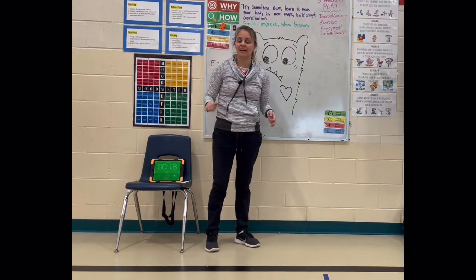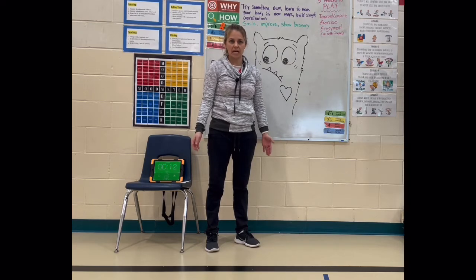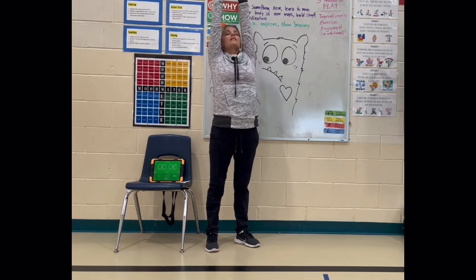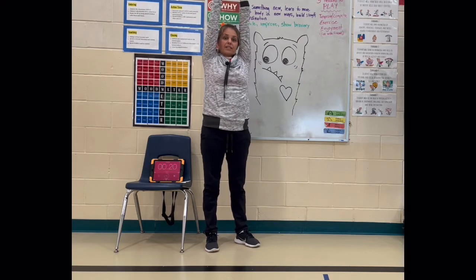And breathe. Take a deep breath in through your nose, slowly breathe out. Take a deep breath in, bring those arms up, slowly exhale. Inhale, reach out.